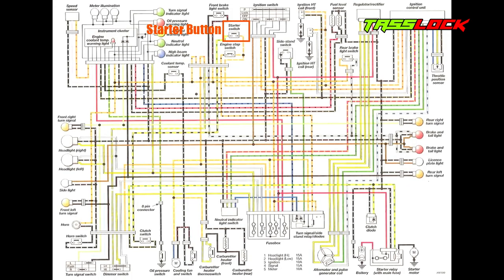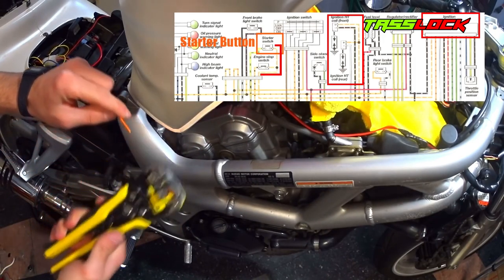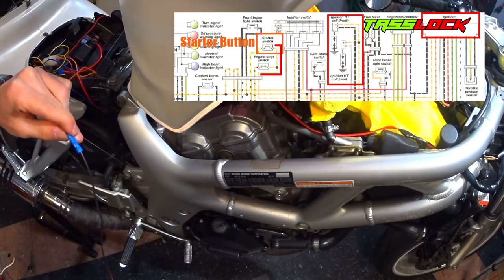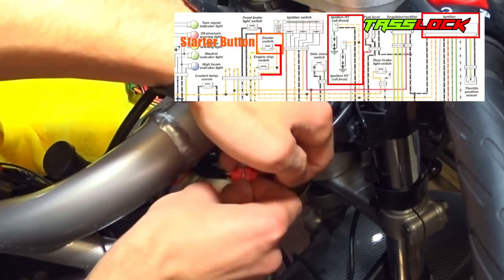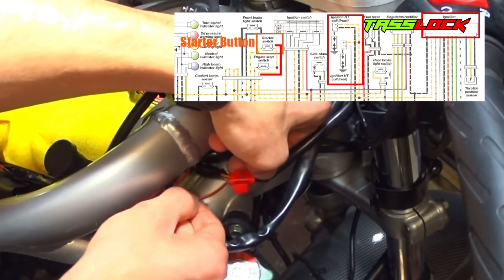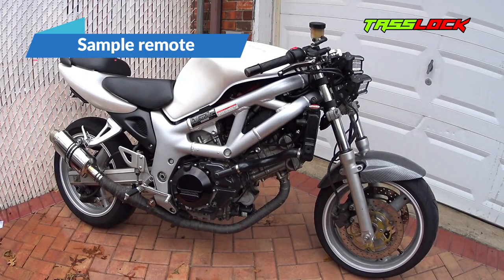The last thing needed to get the remote starter working is to wire in the orange wire from the security system into the starter switch. The starter button wire for this specific bike is located all the way at the front of the bike, so I had to extend the orange wire using some extra wire. Using the wiring diagram, I determined I needed to connect to the tan and white stripe wire, since it connects to the ignition coils and ignition control unit — both necessary to start the bike. Locate the starter button on your bike, likely on the right-hand control unit of the handlebar, and follow the wires to find it. Connect the orange wire to the starter switch wire using a tap connector. Then, double-tap the lightning bolt icon on your remote to start the bike.